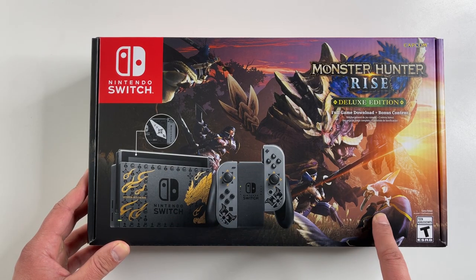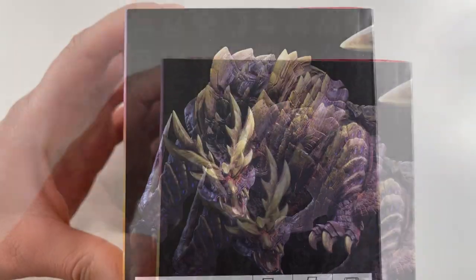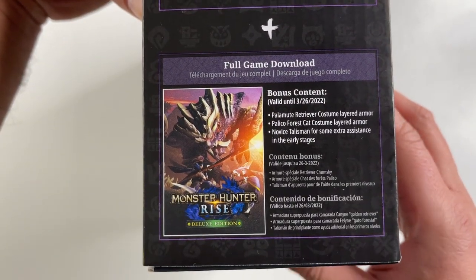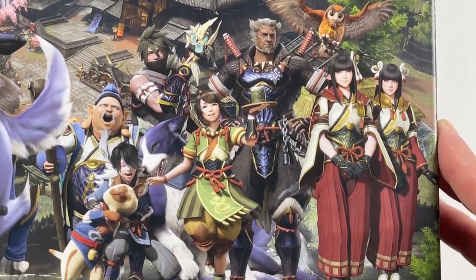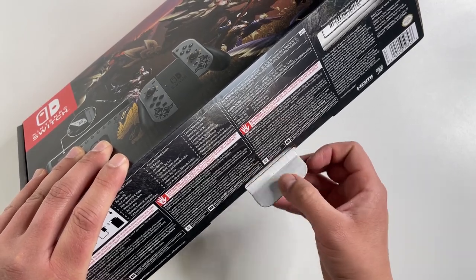First let's take a look at this box — pretty unique Monster Hunter Rise inspired box art on pretty much all sides of this package. The back has a huge image with all the main NPCs you're gonna encounter in the game. Overall the box is the same size as a standard Switch. Let's go ahead and open this up.